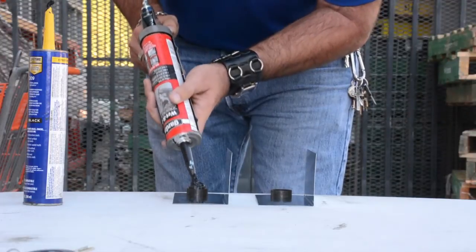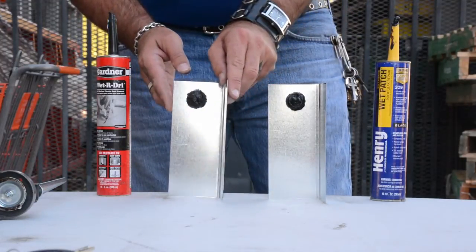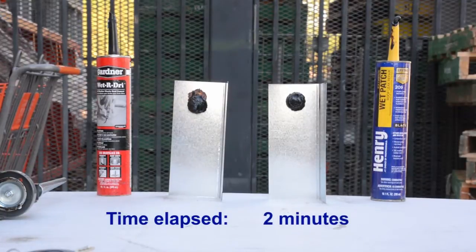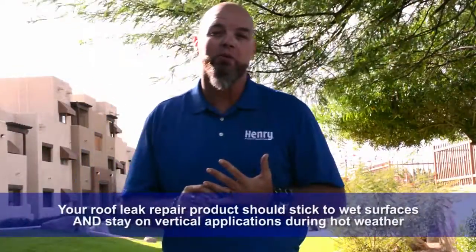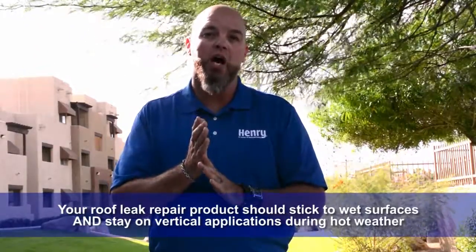It's critically important in selecting the product that it will adhere to wet surfaces. We just showed you how to select the right roof product to adhere to your roof when doing a proper repair. This demonstration is on a step flashing, which is most common around skylights and chimneys — this is where the majority of your leaks occur. It's important to choose the right roofing repair product to adhere to wet surfaces as well as to vertical applications during hot weather.